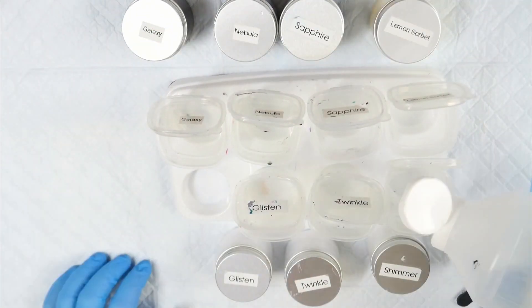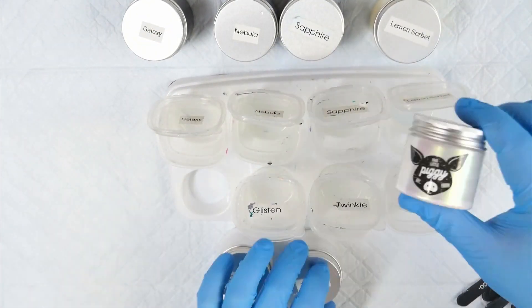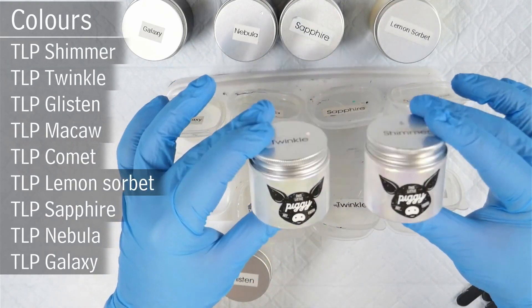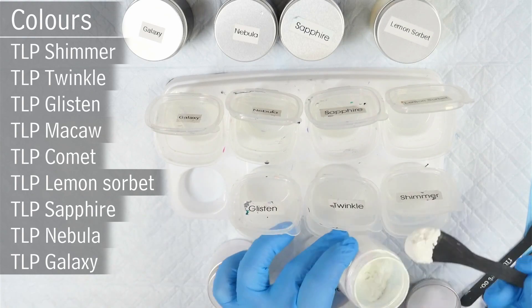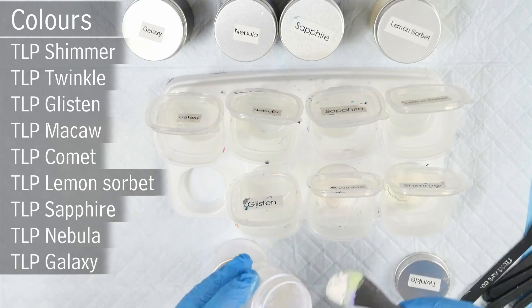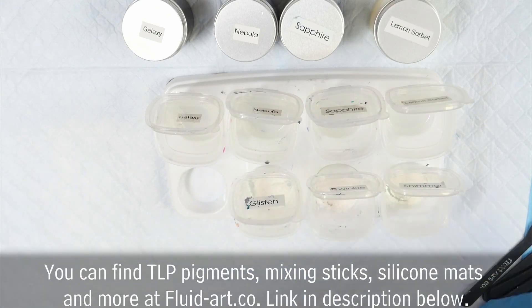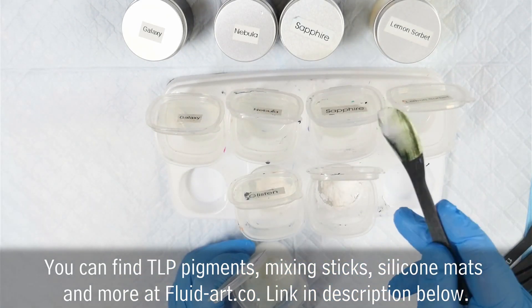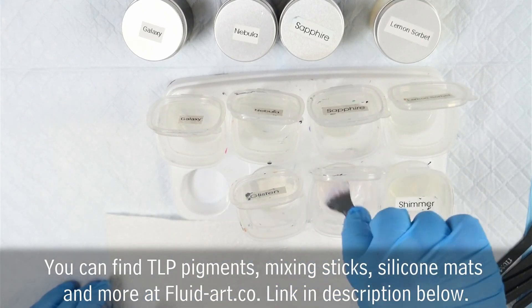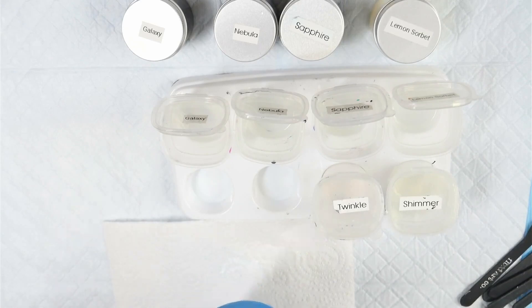We've decided to band together to create some stunning artworks based around dragonflies. I'm mixing up my colours here — I've got a whole heap of This Little Piggy interference colours: Shimmer, Twinkle, Glisten, Macaw and Comet. I've also got Lemon Sorbet, Sapphire, Nebula and Galaxy. The idea is to use these colours to create some stunning interference and shimmery dragonfly pieces.